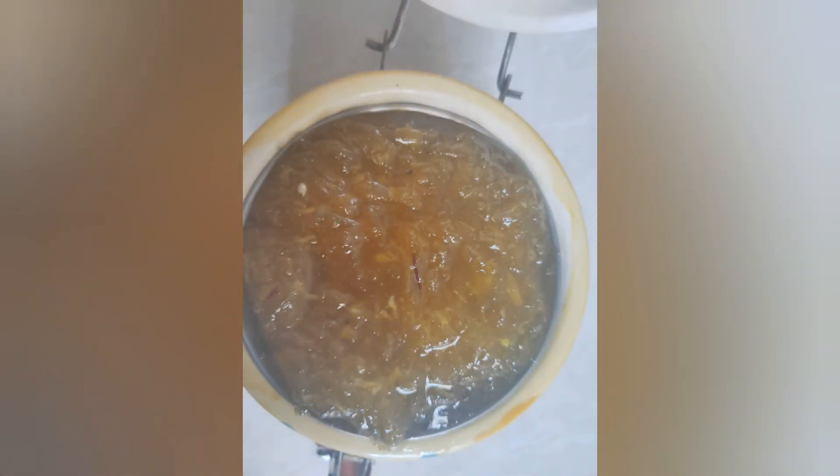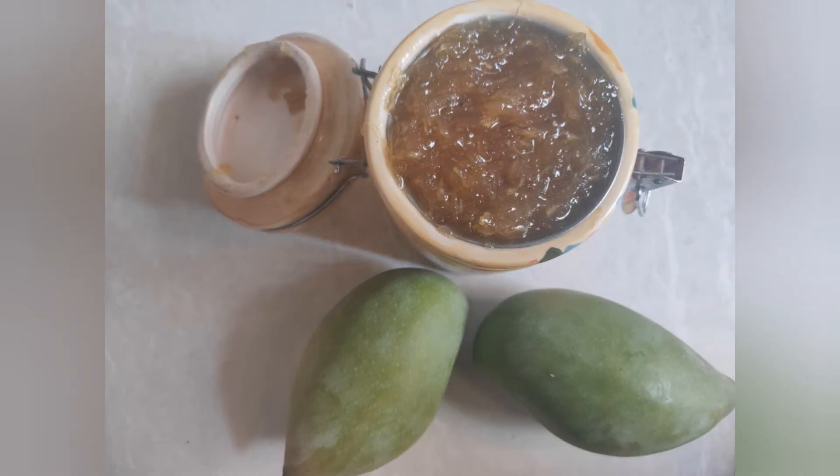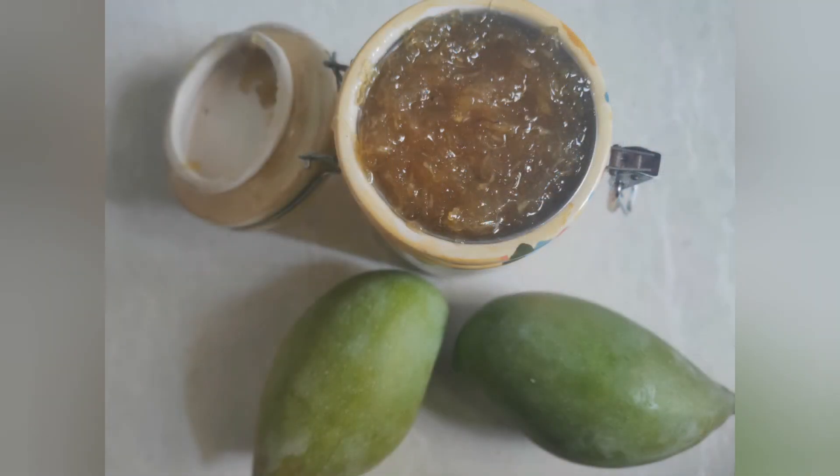Store this jam in a clay pot. This is called Raga Khado. The same recipe can be made with jaggery, and that version is called Gulamba. Let's see the properties.